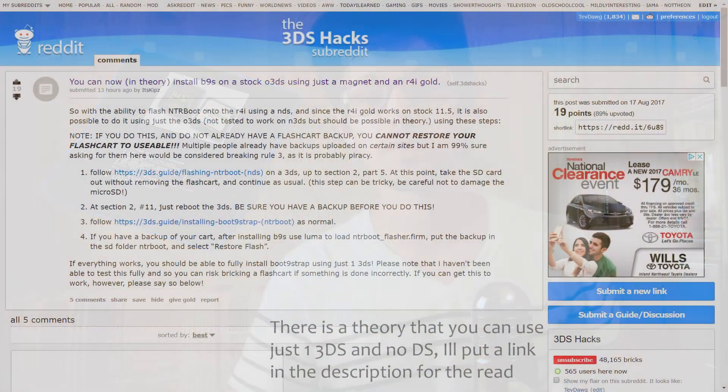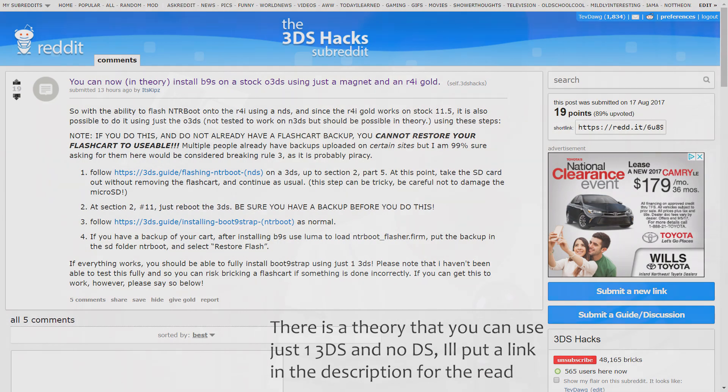You might also be wondering: the 3DS can run DS games, so why can't you just pop the flash cart into the 3DS and load the file? It turns out Nintendo has blacklisted quite a few DS flash carts on stock 3DS firmware — they're simply not usable. So you must use a regular DS, where they're not blacklisted and you can use a flash cart just like any other way.